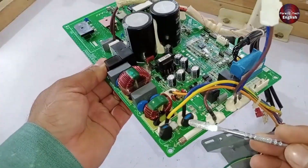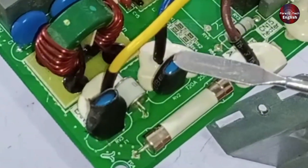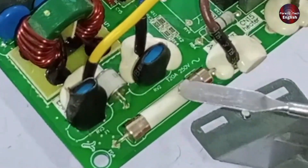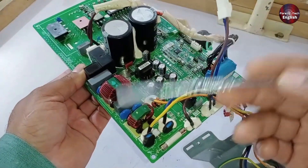Next, check the two ZNRs here. These are high-voltage protection devices. If voltages exceed 250 volts, these will short-circuit, causing the fuse or the breaker in the main supply to trip repeatedly, but the rest of the PCB will remain protected.